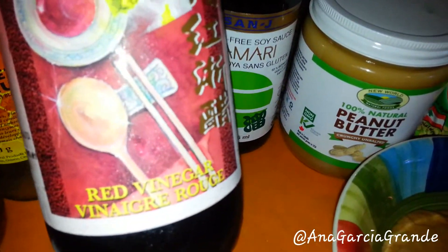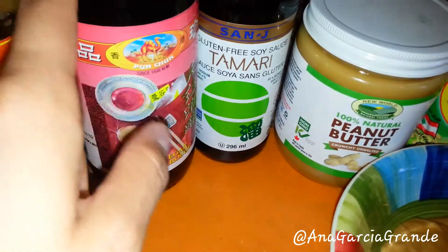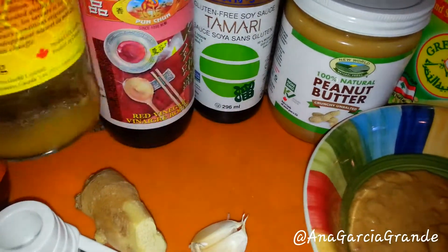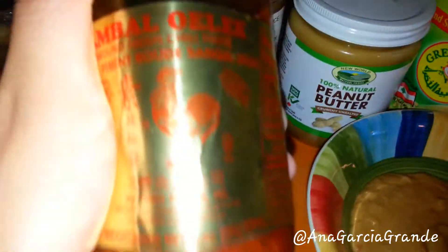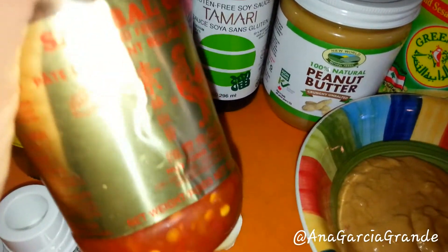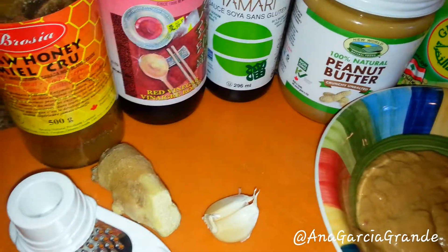Then I would add some red vinegar — you can easily substitute the red vinegar with apple cider vinegar if you like. Some raw honey; I really enjoy my raw honey on everything. Some chili paste — I think it would be best if you start off with half a teaspoon of the chili paste and increase the amount if you feel like you do like the spiciness.